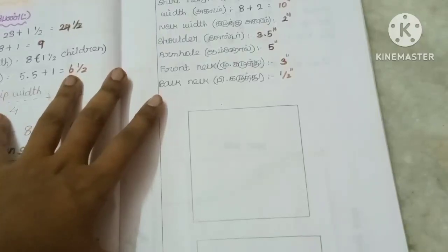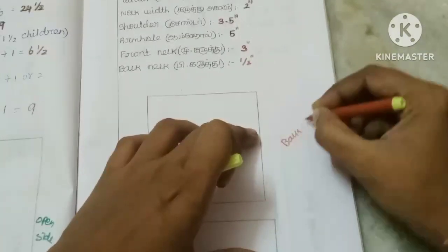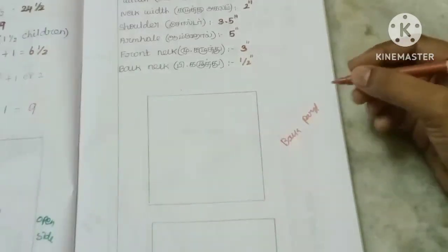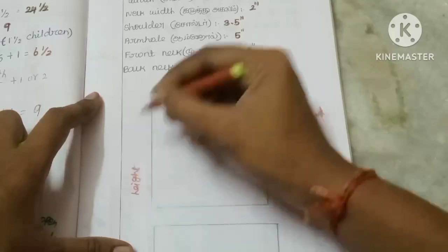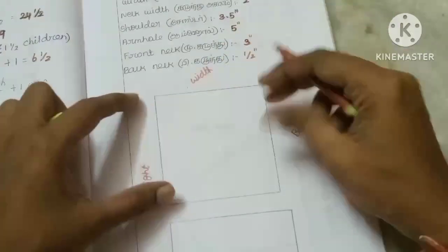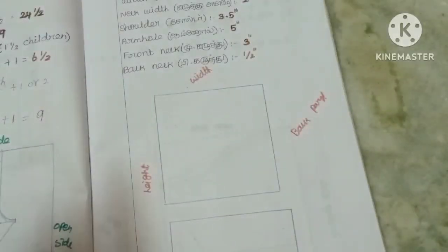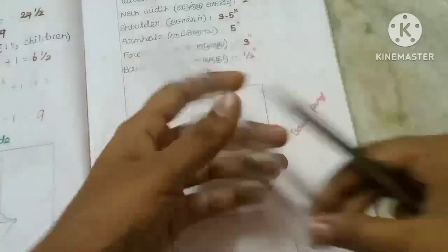First, this is the back part. Now we have to do the front part. This is the height and this is the width. We have to mark the width. Now I put a box for the height. Now we have to mark the width.